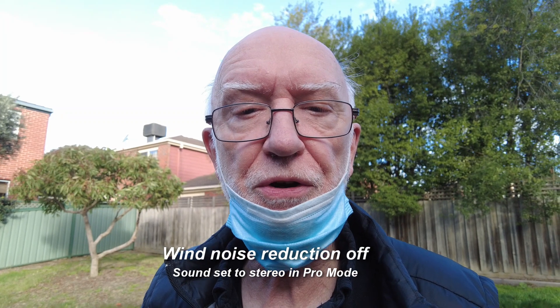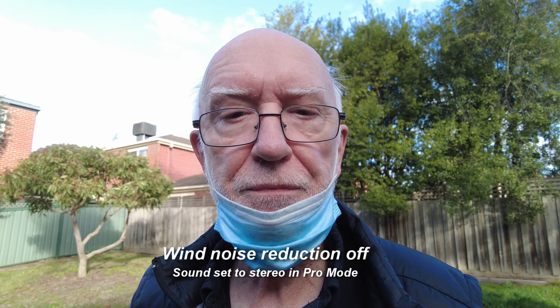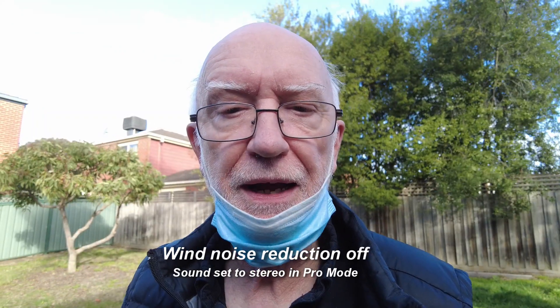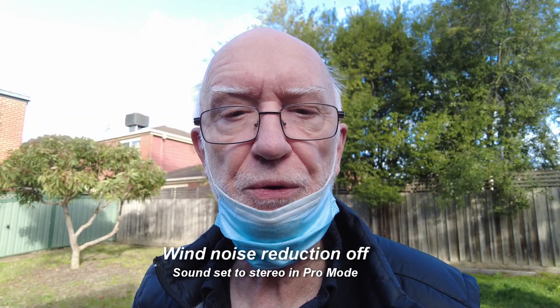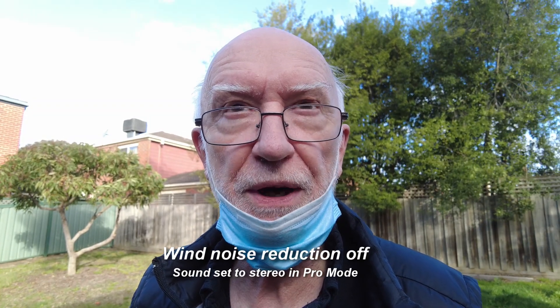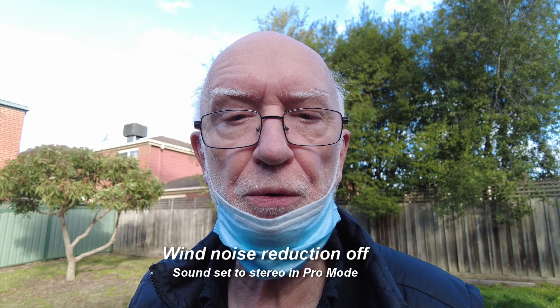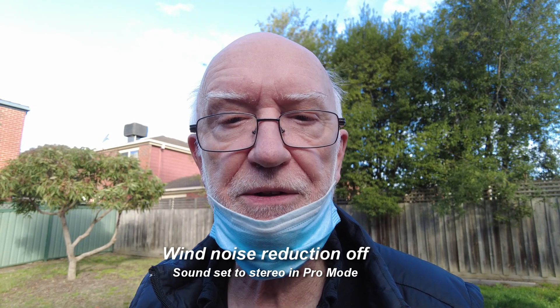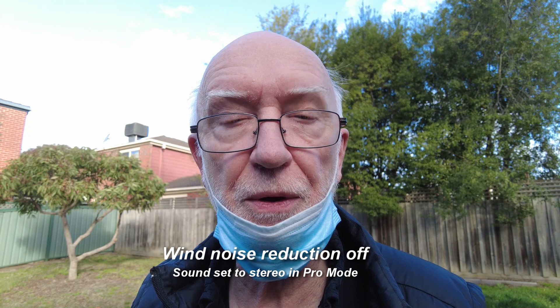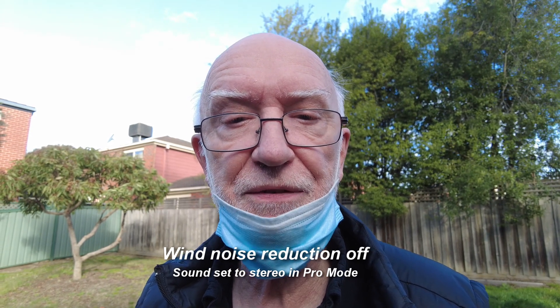At the moment it's turned off, so you'll probably be hearing some wind noise. One thing I observed with wind noise reduction on is that one of the ways it works is by making the stereo image turn to mono while there's wind, and then it goes back to stereo while there isn't. I'm hoping I can briefly demonstrate this and show how effective it can be.